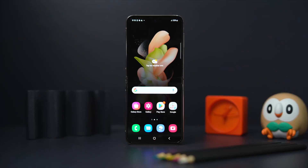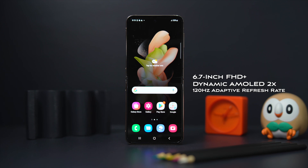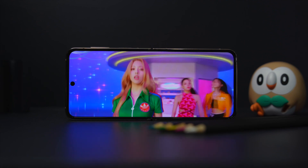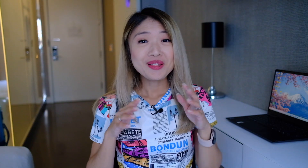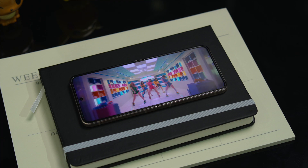You get a 6.7-inch dynamic AMOLED 2X display on this one, and Samsung doesn't disappoint particularly in this department. They still have the best AMOLED displays where you can really see the colors pop and the crispness of the details. The crease is still there though — you can see it, you can feel it. But based on my experience with the Flip 3, if you use it long enough, you get used to it and you just don't notice it anymore.